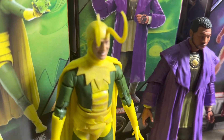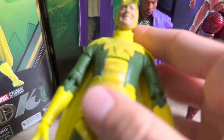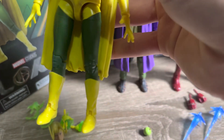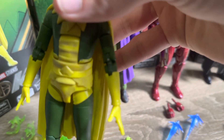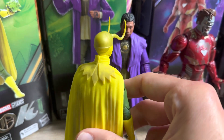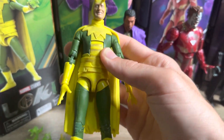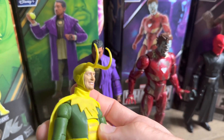Moving on to the figures themselves, starting with Classic Loki — there's a lot of nice weathered detail over this figure, running down the torso and also over the cape. Unfortunately mine does have two little scuff marks, one on the abdomen and another, but I'm not too concerned as you can't really notice them. It's just a really great adaptation of the classic comic look, which was cool to see in the series, and really cool to get a figure adaptation of the character. The head scans are done extremely well and I'm really happy with how this one stands.